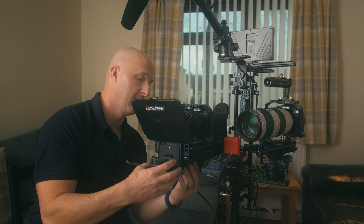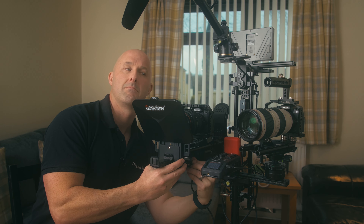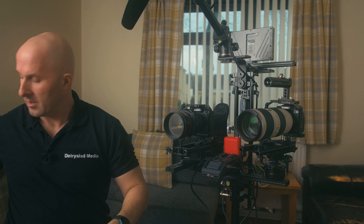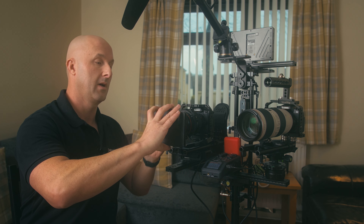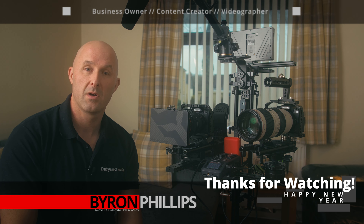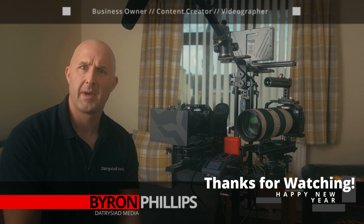Fingers crossed you like this content. If you do, I'd really appreciate it if you give me a thumbs up. Hope you guys have a lovely new year, and fingers crossed 2022 will be much better. Cheers.